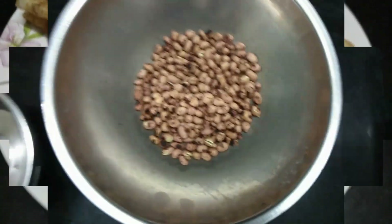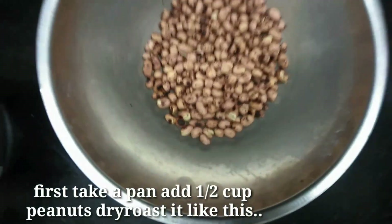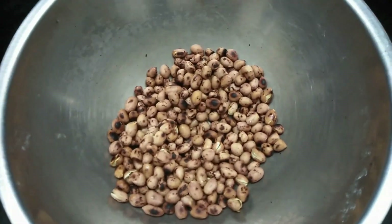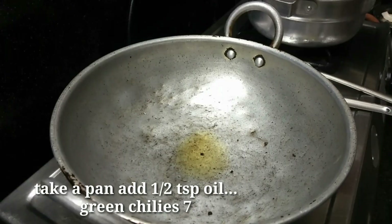I am going to test this morning breakfast. I am going to make it half a cup. I am going to make it dry roast. This is the one that I am going to make it on top.